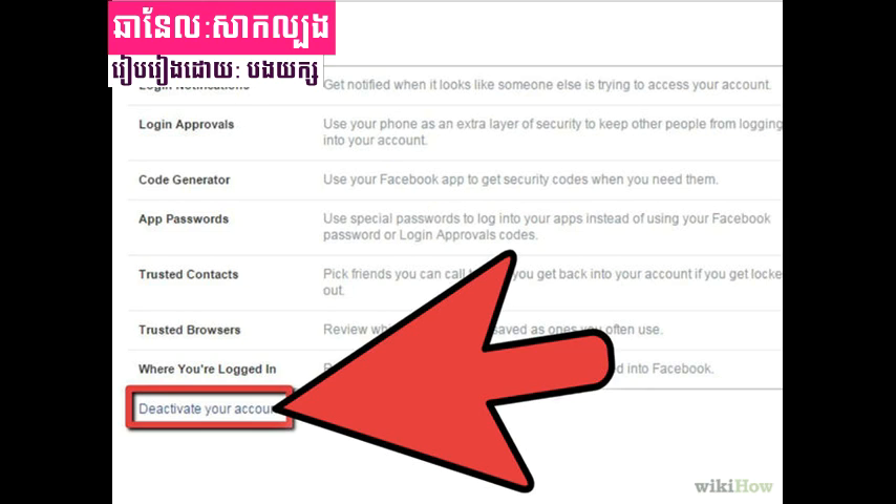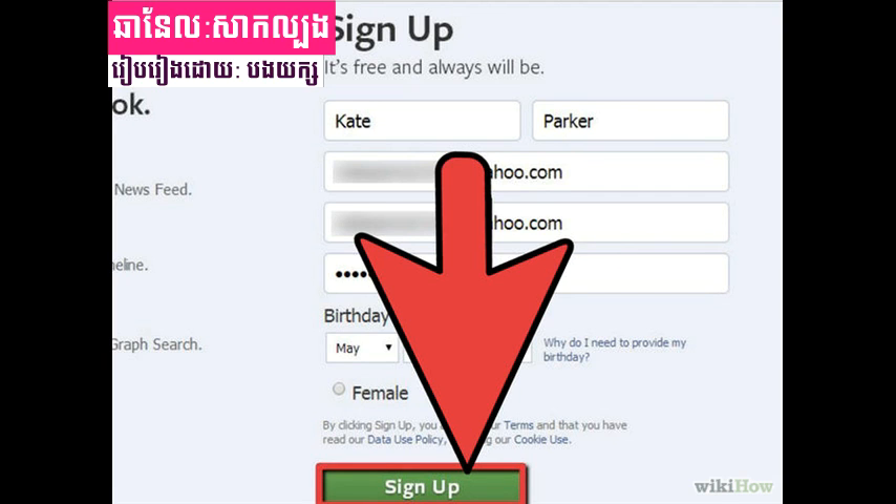Method 1 of 2: Creating a New Account. Step 1: If you have an existing account, you will need to delete it before creating a new one. See 'Close the old account' below before proceeding. Otherwise, continue to the next step.